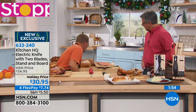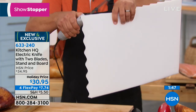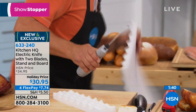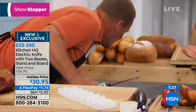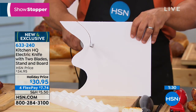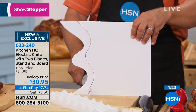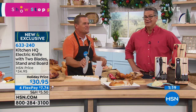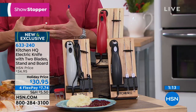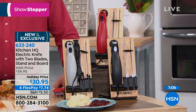You can use it for breads, cheese, meats. How about for crafting? I've got a piece of foam — look at this, you can use this for crafting. It cuts through like a hot knife goes through butter. Any type of Styrofoam, any type of crafting that you want to do. I'm not sawing back and forth — the knife is doing the work for me. Remember, you're never going to need to sharpen this because of the way the blades are made and how they function together. They last year after year. If you buy it today, it's only $30.95 — we have it on FlexPay for $7.74.